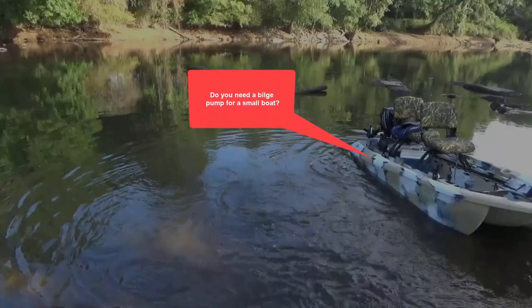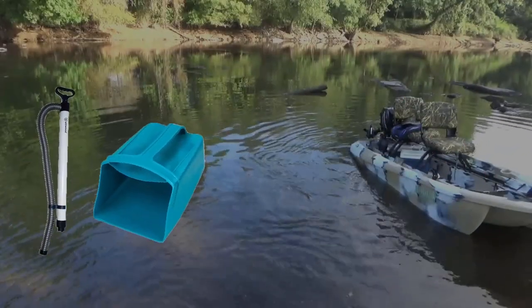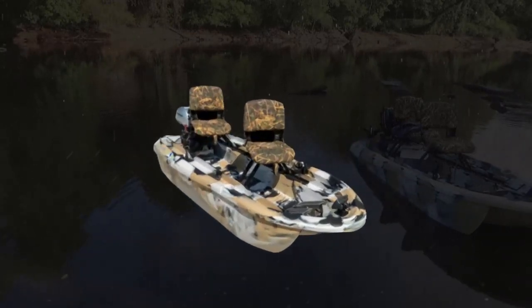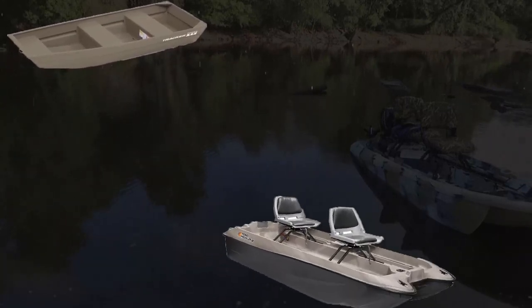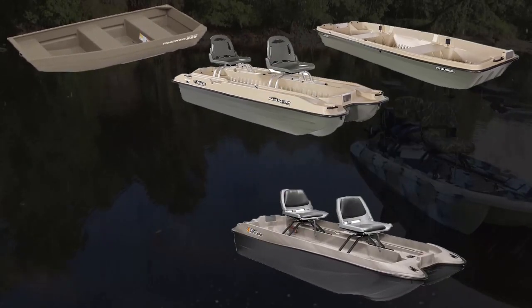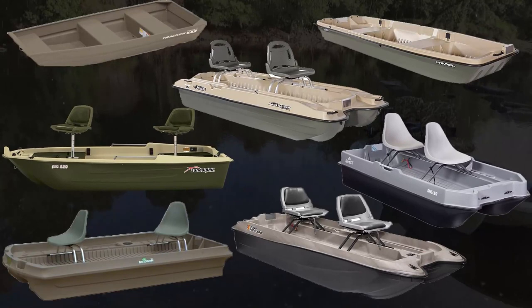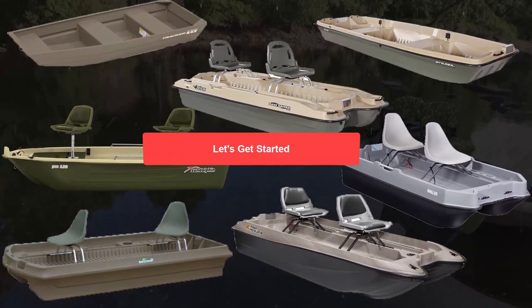Do you need a bilge pump for a small boat? You can manage with a hand pump or baler most of the time, but if you have ever been caught in a heavy rainstorm, getting water out of the boat can be a challenging task, especially if you have to dock or tie your boat up on the shoreline due to dangerous lightning and wind. The rain and wind can fill your boat very fast. I like the safety of having an automatic bilge pump installed on my 10-foot twin troller. If you own a small boat such as a john boat, pond prowler, bass raider, pelican intruder, quest angler, sun dolphin, bass hunter, or any other small boat, you can install a bilge pump using these same instructions. Let's get started.